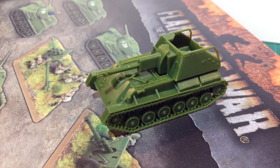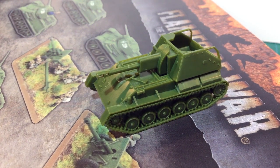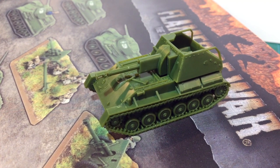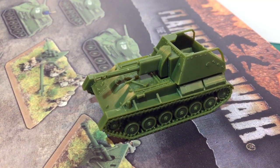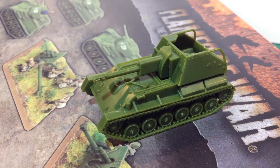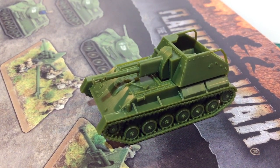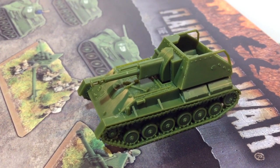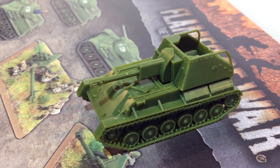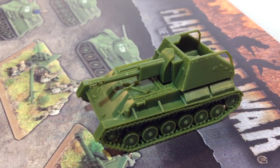As armies became more motorised, support units had to become more mobile as well. Self-propelled guns were the logical solution for artillery, mounting the guns on a truck or tracked chassis. One stalwart and versatile workhorse for the Soviets was the Su-76 assault gun. Join me as we look at the Battlefront Plastic Su-76 kit for Flames of War.